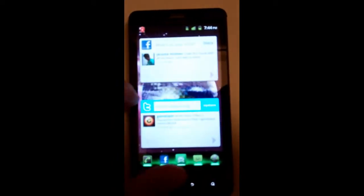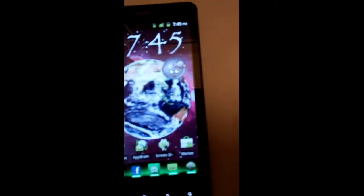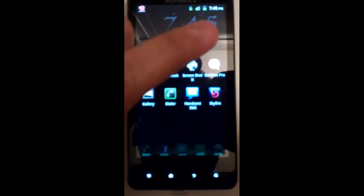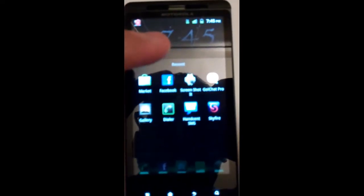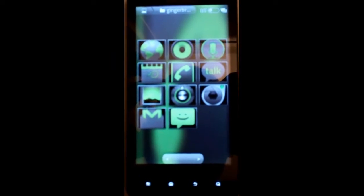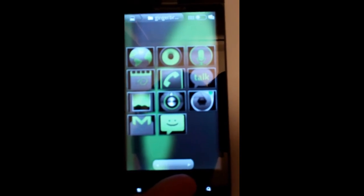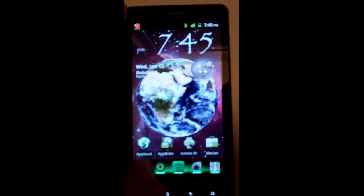That's one thing with the ROM — they took out all the Moto Blur stuff, so you definitely notice a speed difference. One thing it comes with is if you have Launcher Pro — I'm running Launcher Pro right now — you can download the Launcher Pro docks. The biggest thing with the docks is when you download this ROM it gives you these green icons that you can change in Launcher Pro for your icons at the bottom. So you can match everything green. I've got the Launcher Pro dock at the bottom with my wireless tether and everything here.